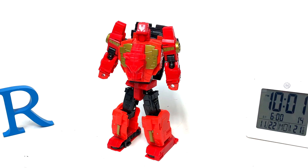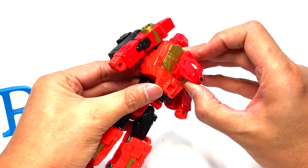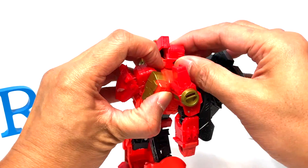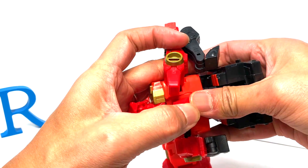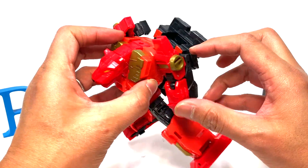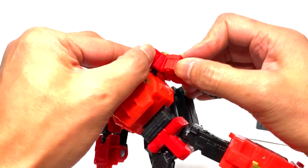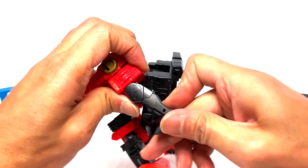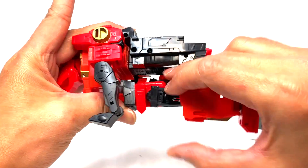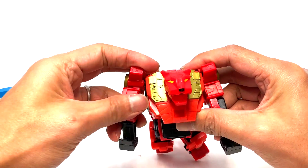Let's take some photos and then transform him into beast mode. First we need to tuck in his head. Oh no — I think I shouldn't have done that. Okay, he can open his mouth, that's fine. Then this will fold 180 degrees, flip his fist in, there's a tab — tab that in, and then untab that one. Extend this down, this part will fold like that and just go to the back.